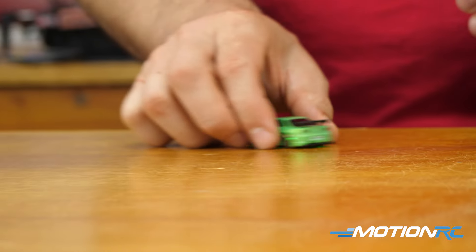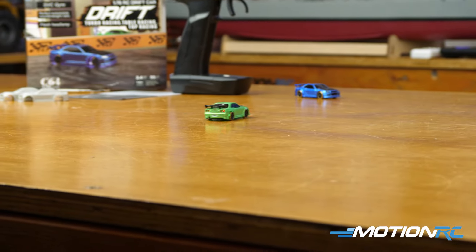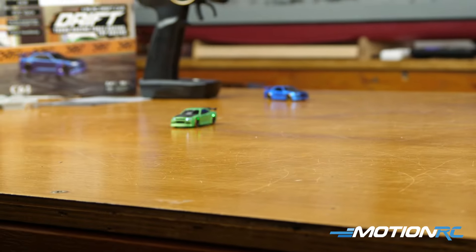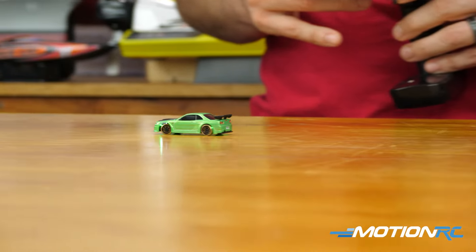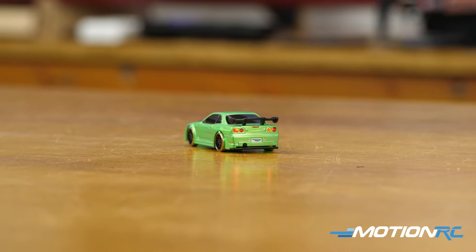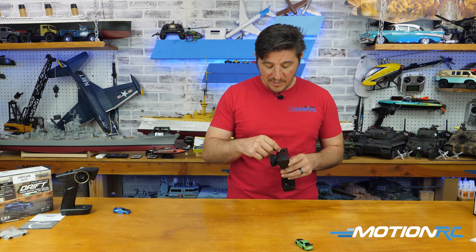Right now the throttle is on full throttle — we're on a slippery surface, so you can see how the car wants to drift. If you set up your own course with some of the accessories — like walls and gates that go with the track, or you buy the drift track — even on a table like this you could draw your own track. With the gyro you can do some pretty cool stuff. If you like drifting in general, even with bigger cars, I can see you having a ton of fun just sitting on your couch at the coffee table, or getting two or three people drifting around a course.